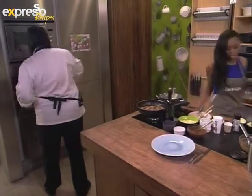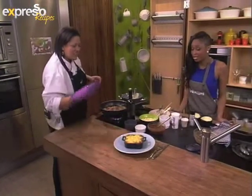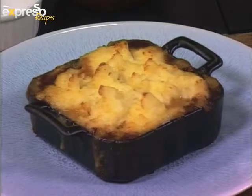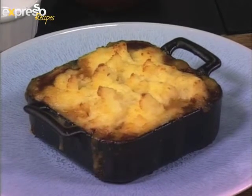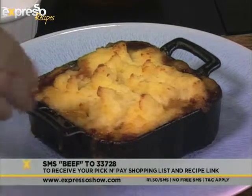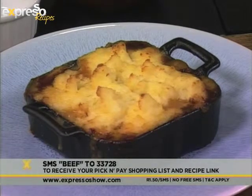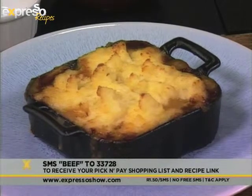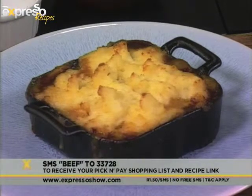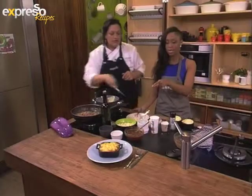It smells so, so good. That looks absolutely delicious. You can see it's browned nicely, the sauce is caramelized on the edges and crispy on top. It looks absolutely delicious and smells even better. Remember the key word is beef — SMS beef to 33728, that's beef to 33728.